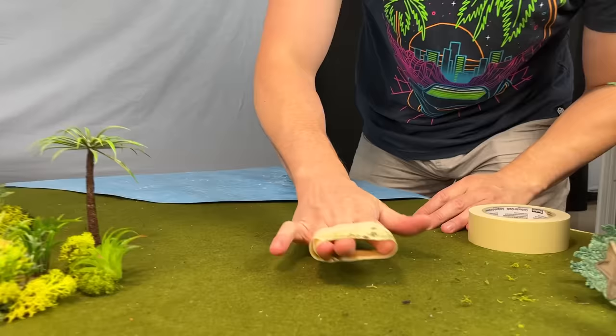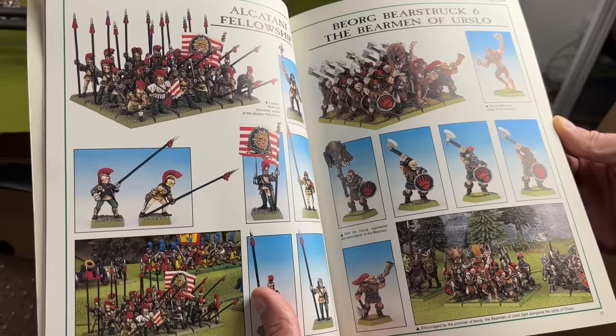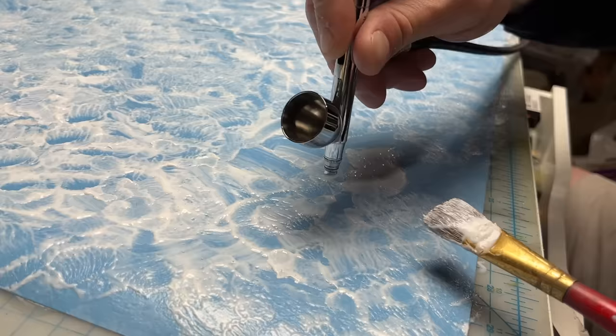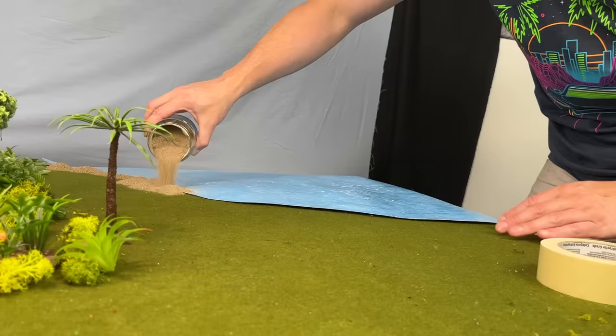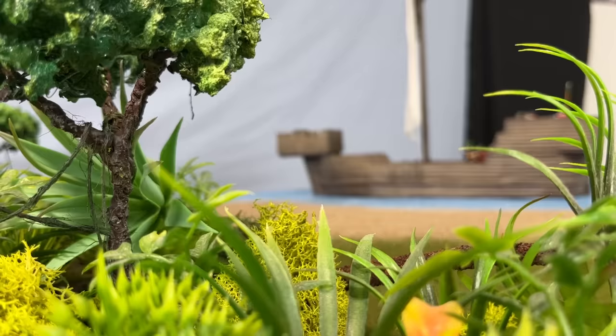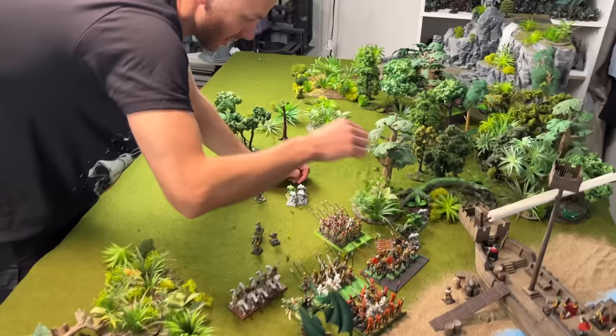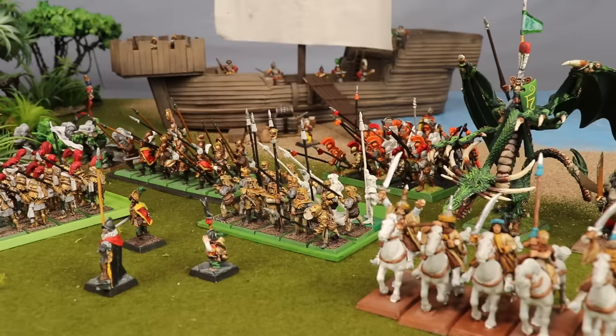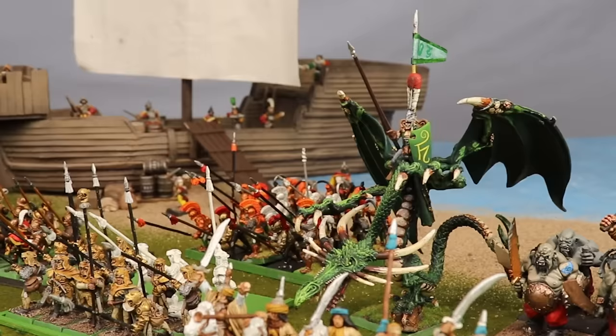Next, we cry havoc and let slip the Dogs of War. Kirk and I have always liked the idea of a conquering force of mercenaries coming to Lustria to loot the wealth of the temple cities. So I made a cheeky little water feature by adding some gloss mod podge to a piece of blue bristle board, adding it to the corner of the table, then pouring down some sand to make a beach. With the sand added, I put in a cog ship from Zaterides, then set up the Dogs of War like they're landing on the beach. Some of these guys are obviously in need of some restoration work, and you may notice the Wood Elf lord doing double duty in this army as a mercenary dragon, which is pretty cool.